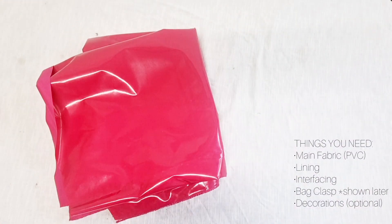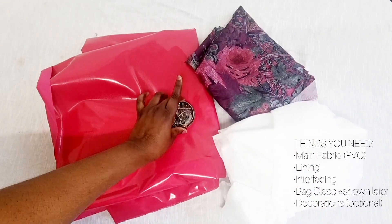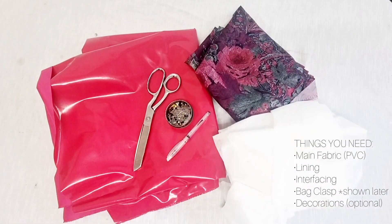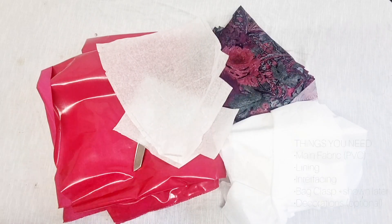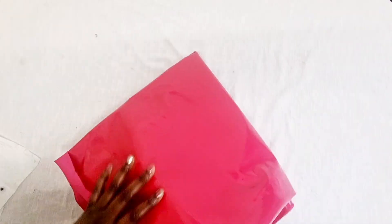What you need for this is a vinyl fabric, the lining, interfacing, pins, a fabric pen, scissors, and pattern pieces. You'll also need the handle for the bag, which I didn't show initially.